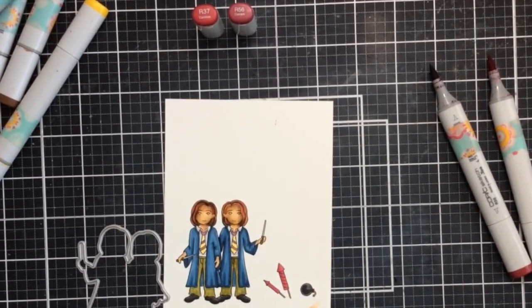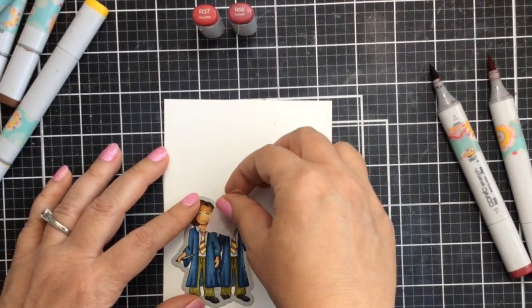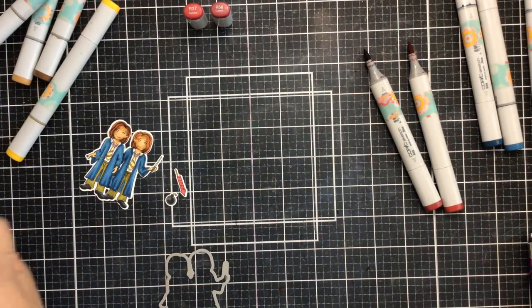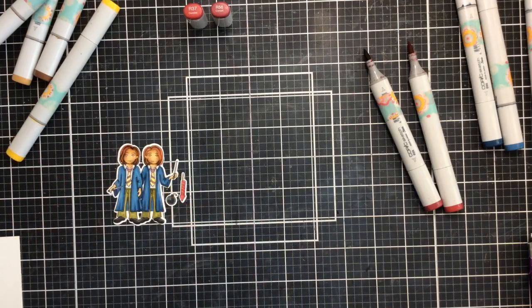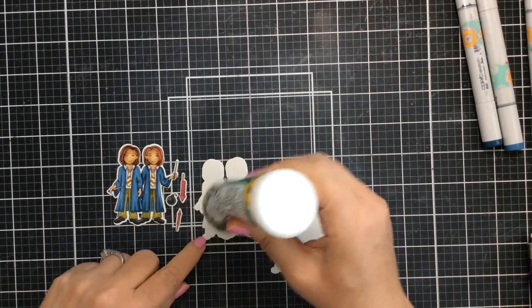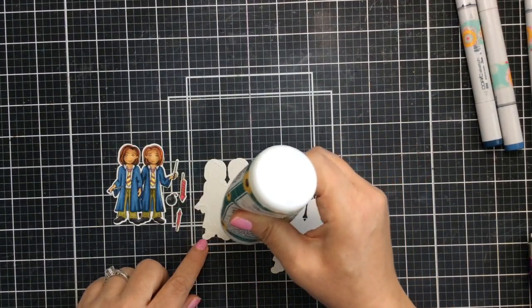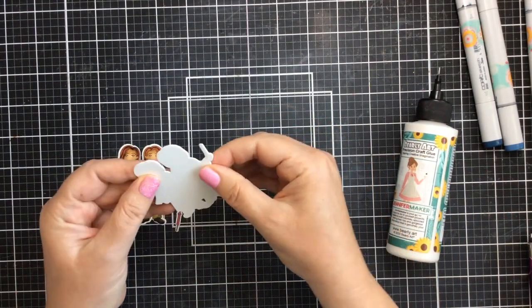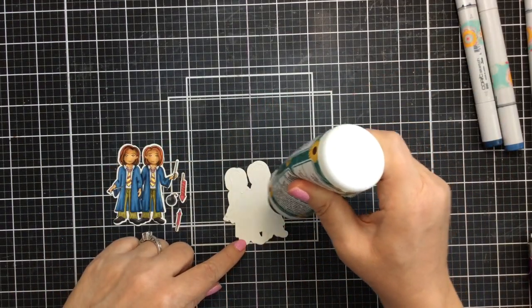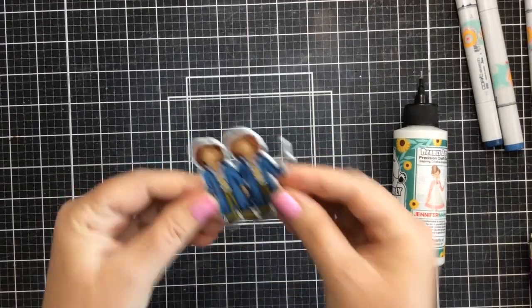Once I have all that coloring done, I'll go ahead and use the coordinating dies to cut those out. There are dies for the characters and the fireworks — I have a couple of them off to the right. I'm going to run all of them through my die cut machine and you can see they cut out perfectly. I cut a couple of extra character dies and I'm going to stack them up to build dimension, putting the colored image right on top.